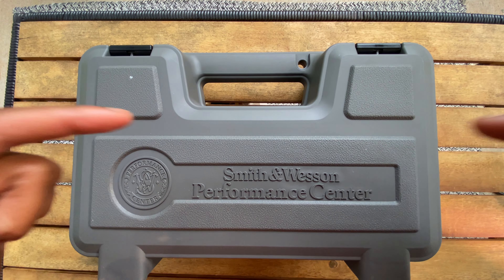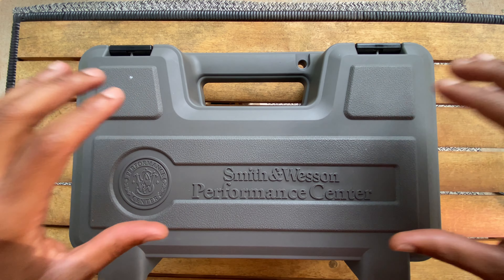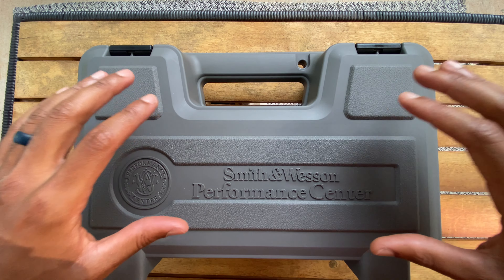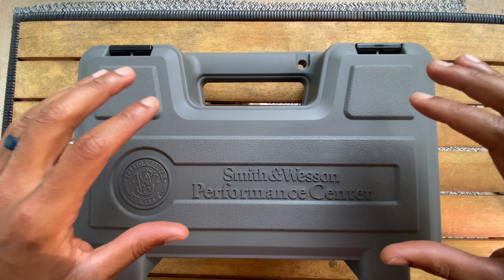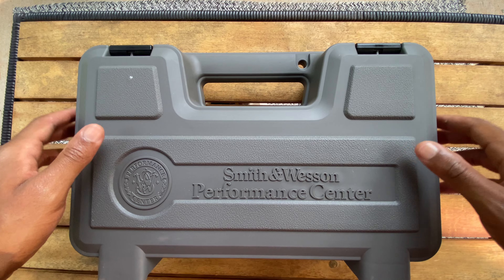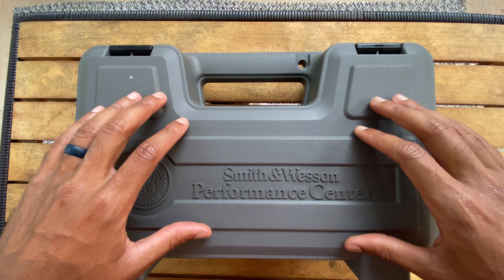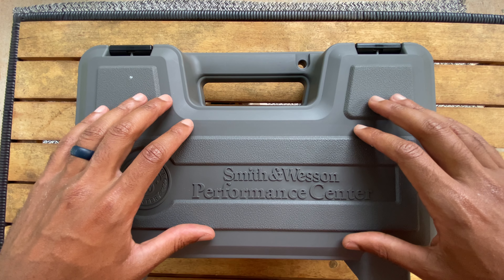So now we got this bad boy on the tabletop. I am grateful for a hard shell case. I love the plastic hard shell cases over the cardboard box style gun boxes. I'm always thankful for one of these because it makes storage a lot better, and you can reuse these things if you want to take it to the range.